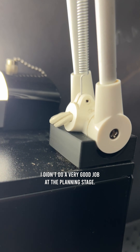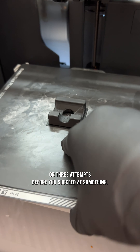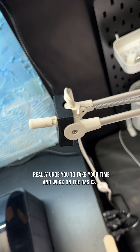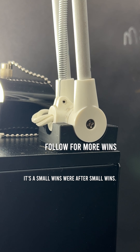I didn't do a very good job at the planning stage — that little lump was sticking out the back. I always assume it's going to be about 2 or 3 attempts before I succeed at something. That's how I resist rage quitting. And it fits just right. I feel much more confident in my measurements. I really urge you to take your time and work on the basics. It's the small wins we're after.